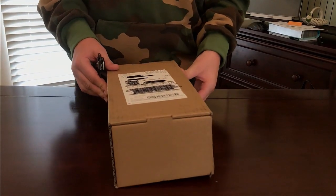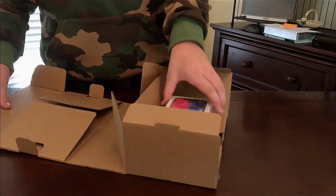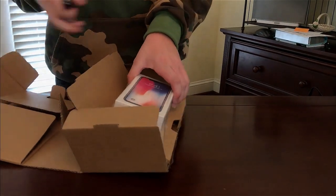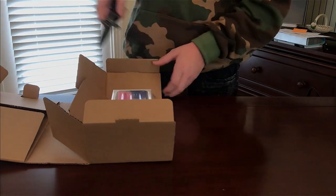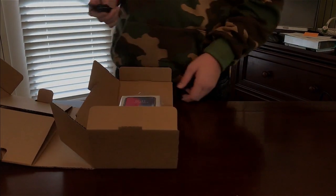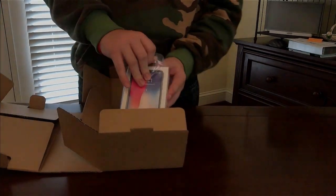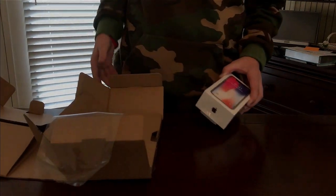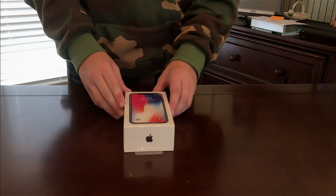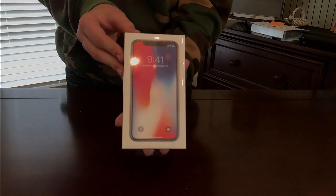All right, wow, that was quite simple — I was expecting a little bit more to that. Wow, that thing is really protected in there. We'll need the knife over there. Hopefully it's like shrunk onto the box so the corners are right there. I'm gonna throw this over to the side.